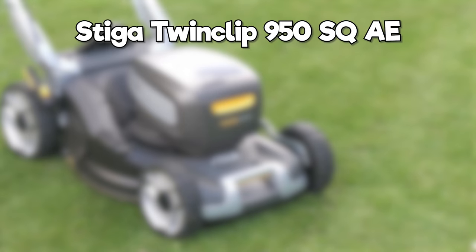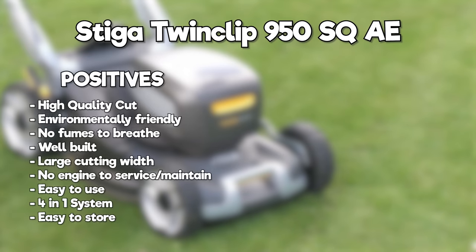So what do I think of the Stiga Twin Clip 950? It has a very high quality cut, it's environmentally friendly with no fumes, it feels very well built — not plasticky or cheap in any way. It has a large 48 centimetre cutting width. There's no engine to service or maintain, which is really nice and makes it cheaper to run since servicing motors isn't cheap. The motor is easy to use with a four-in-one system: collect, mulch, side discharge, and rear discharge. It's also very easy to store.